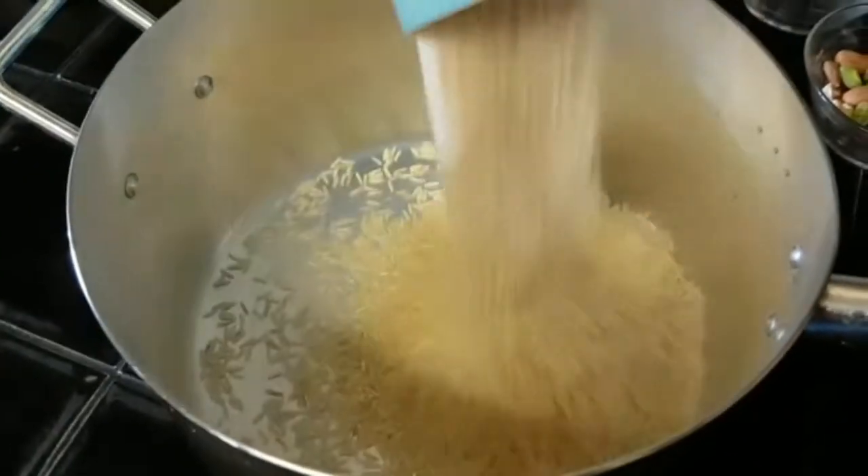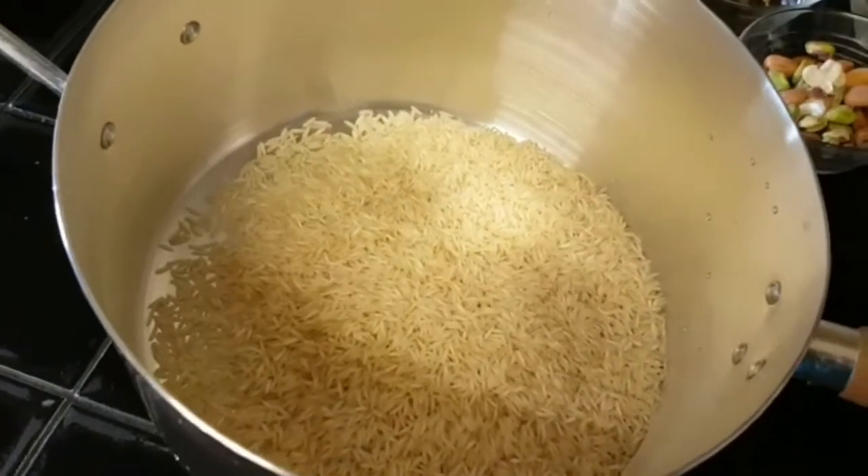First I will wash the rice thoroughly and boil them. I will also mix food color into the water while boiling, so that the rice will get a nice yellow color.